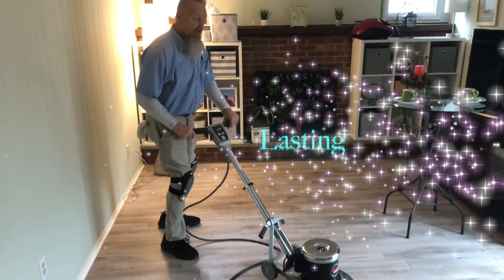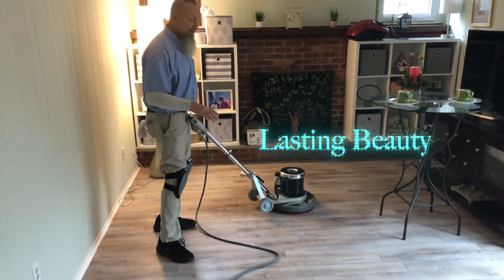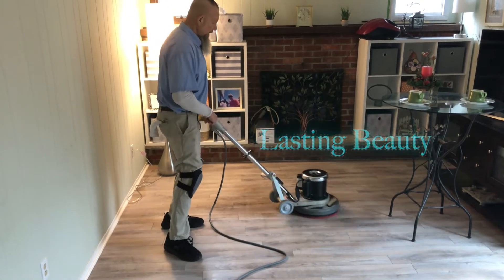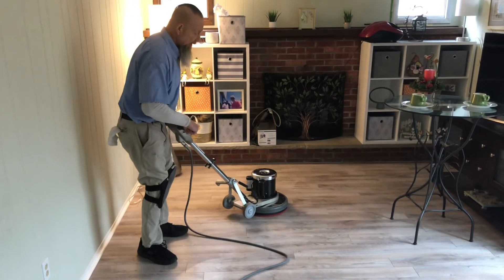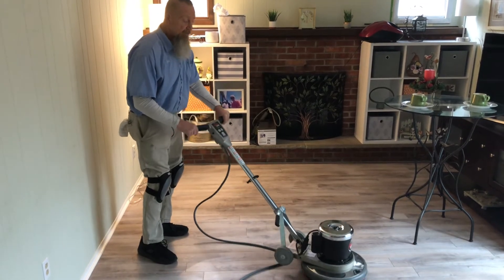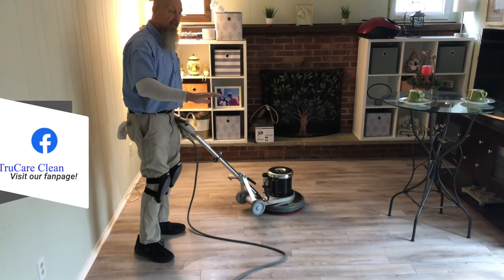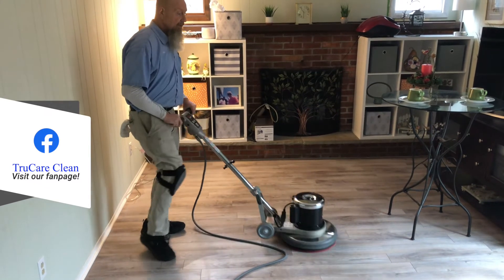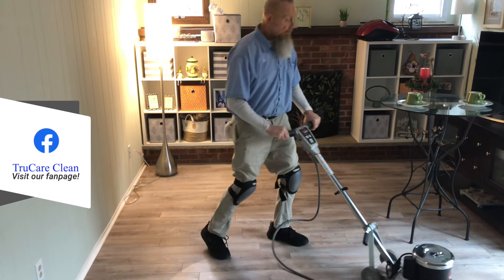It also restores that beauty, because our finishing process will leave it neutral and just with a nice, clean, neutral beauty.